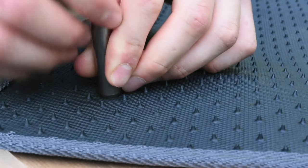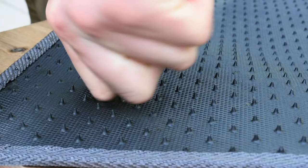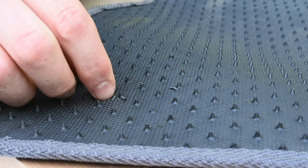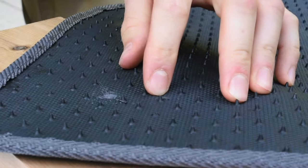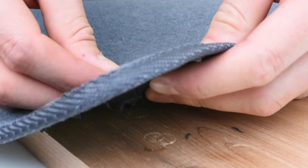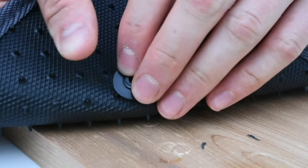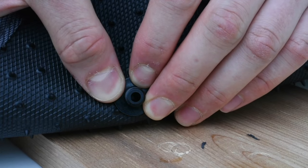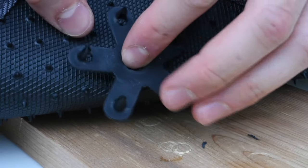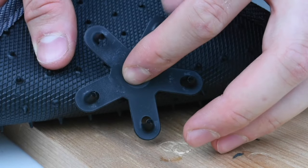If you want to, you can use a hammer and wood block. You don't have to make new holes if your car mat already has pre-installed grommets. Now put the cap through the hole in the mat and push the sliding washer, chamfered side up, past the threaded portion of the cap post. Screw the cap into the anchor until the end of the cap post is even with the bottom of the anchor. Now do the same thing on the other corner.